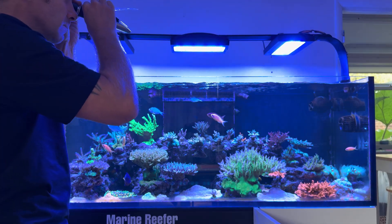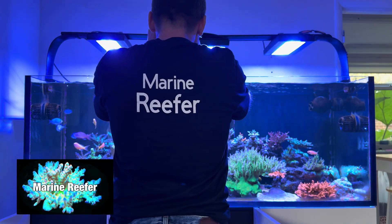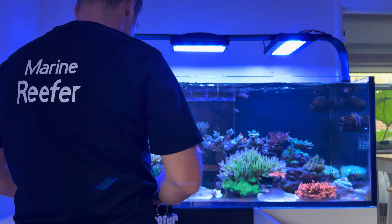Testing is just one of those things in the hobby that you need to do. You need to know what your parameters are so you can keep the corals healthy, change what you need to change, and keep things stable.